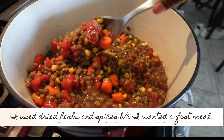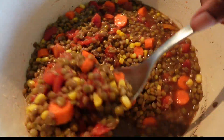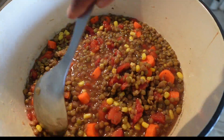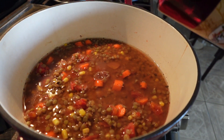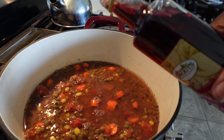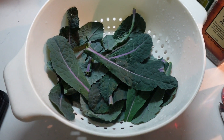I'm not measuring them — what I usually do is season to taste. I'll taste the soup as I'm cooking and if it needs a little more of something I'll add it in. Remember, you can always add more but you can't take it back, so taste as you go. Now I'm going to add some red wine vinegar because it gives it that smoky taste that I really love.